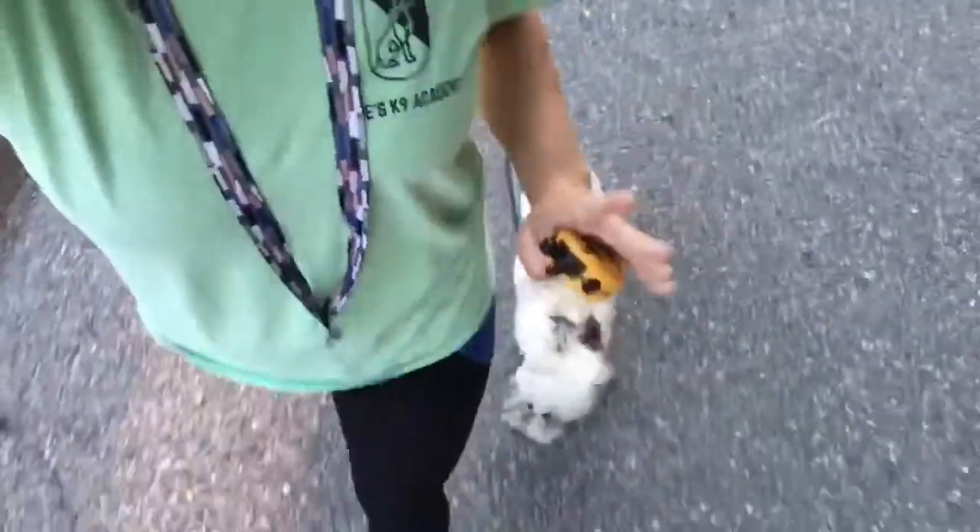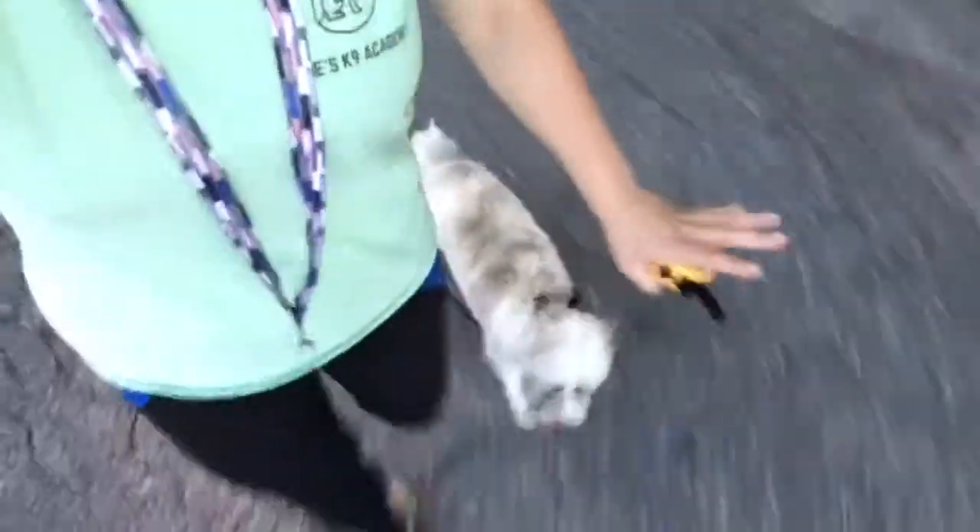You might notice that I'm not holding a leash in my hand. There's a reason for that. We have him dragging a long line for safety, of course, but otherwise he is completely off leash.